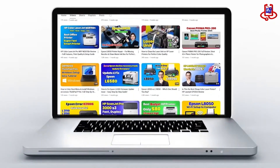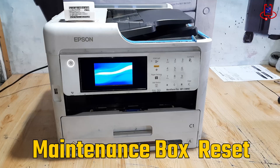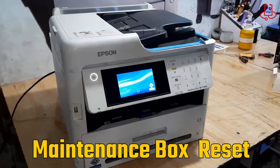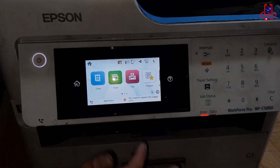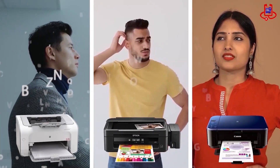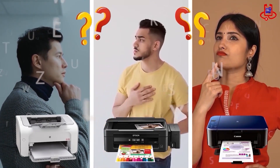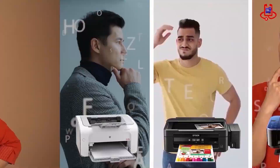In this video from Device Doctor, I will show you how to reset the maintenance box of the Epson WF-C5890 using a chip resetter. By doing this, you can continue using your printer without having to buy a new box. If you're having trouble with your printer, you can fix it for free on your own. If you have any technical questions or aren't sure which printer to buy, just ask us for expert advice and free support.